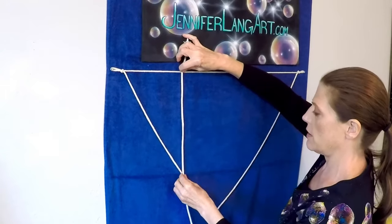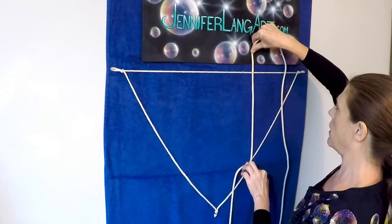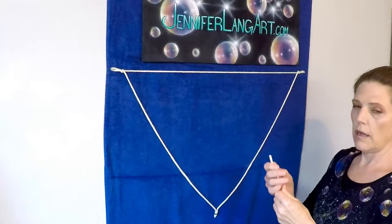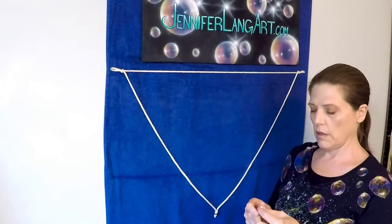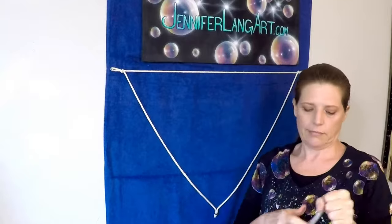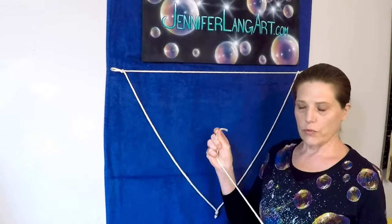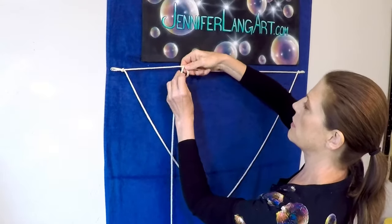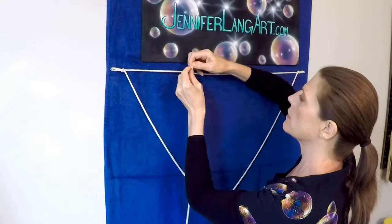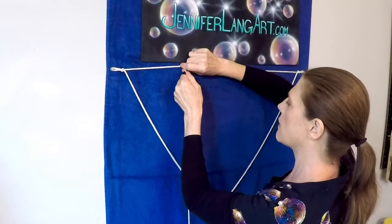You want to take the same rope that you used for this, and just measure — go from one spot down here, across, back up, a little extra — then cut it. Then we'll do the same thing with taking out the core, like we did with the triangle.